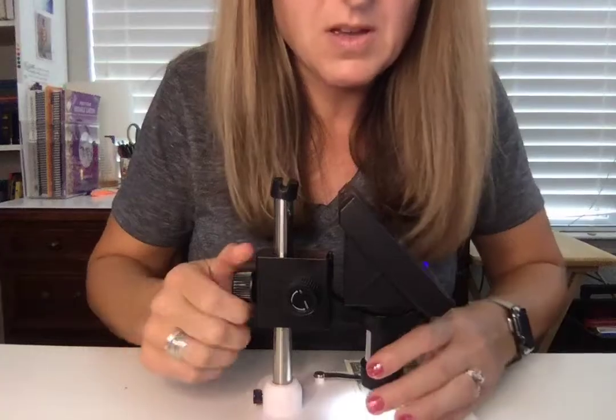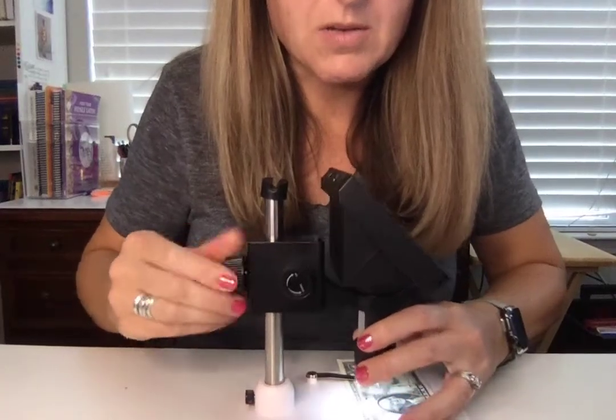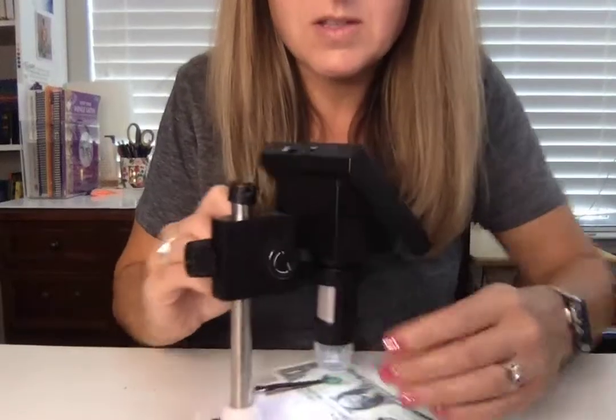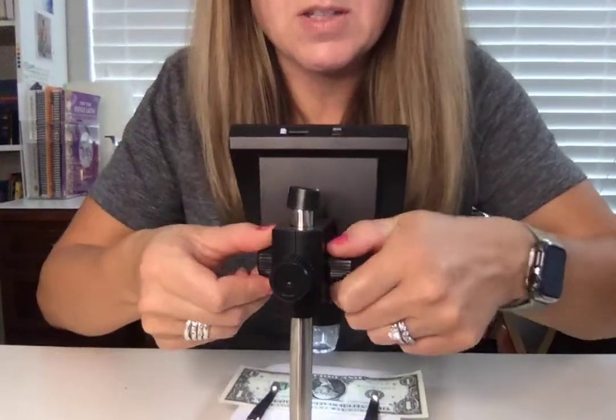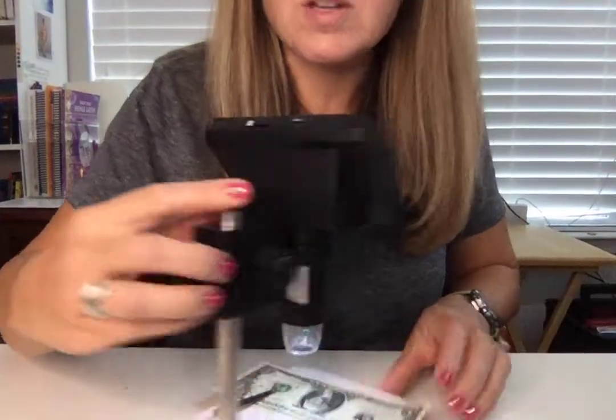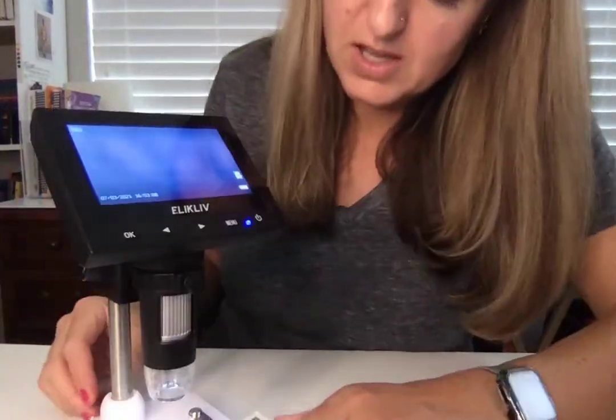You can see it going up and down. Also, these knobs on the side can raise and lower it as well. So it's actually got quite a bit of adjustment that you can do to it, which is excellent.